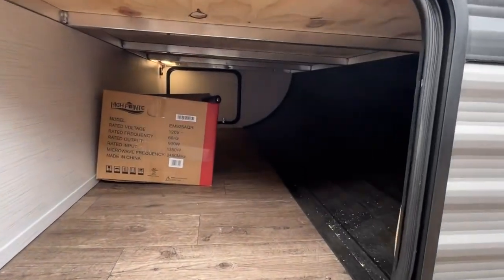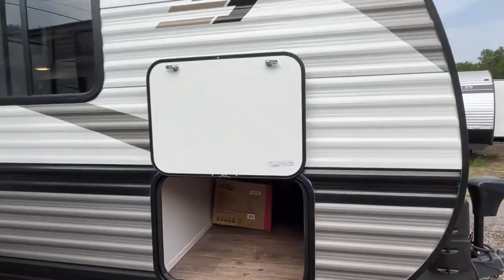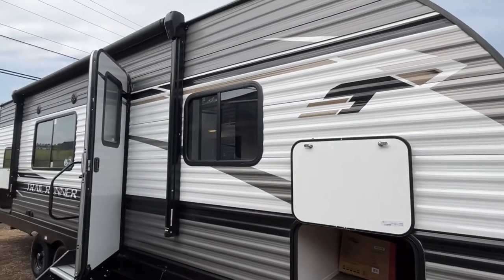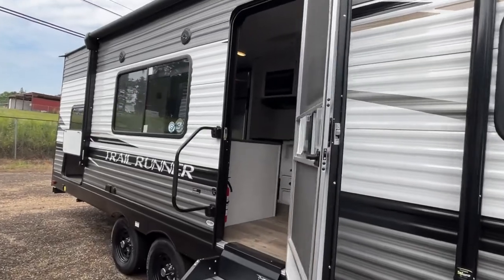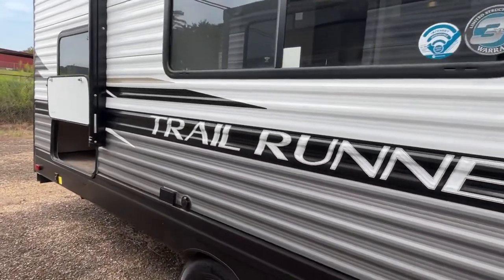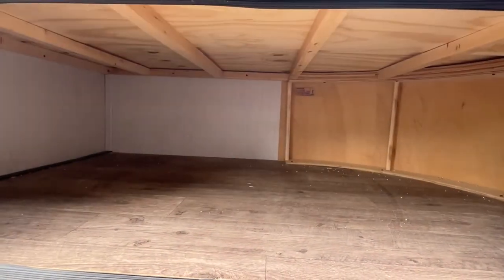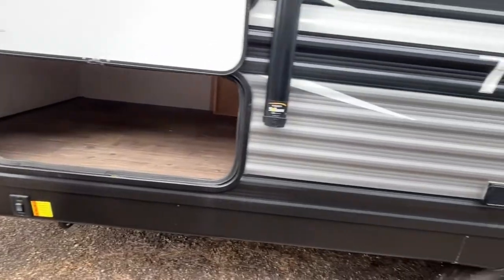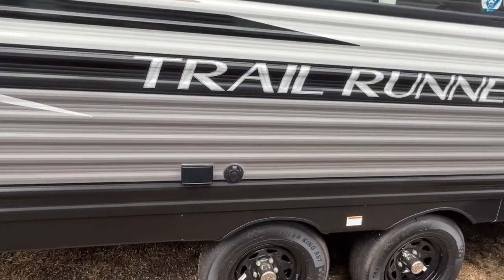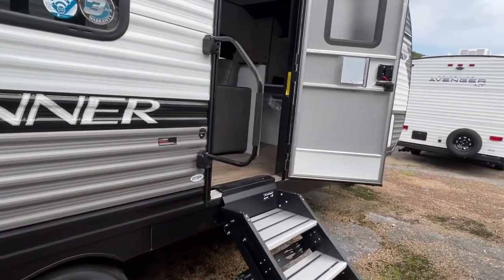Right here at the front you're going to have pass-through storage. Right up here across the top you do have a 14-foot power awning with LED light strips. You are going to have some more storage right back here at the back — that's a nice large storage area. It does have electric stabilizer jacks, and of course it has an outside outlet here if you want to bring your TV outside.